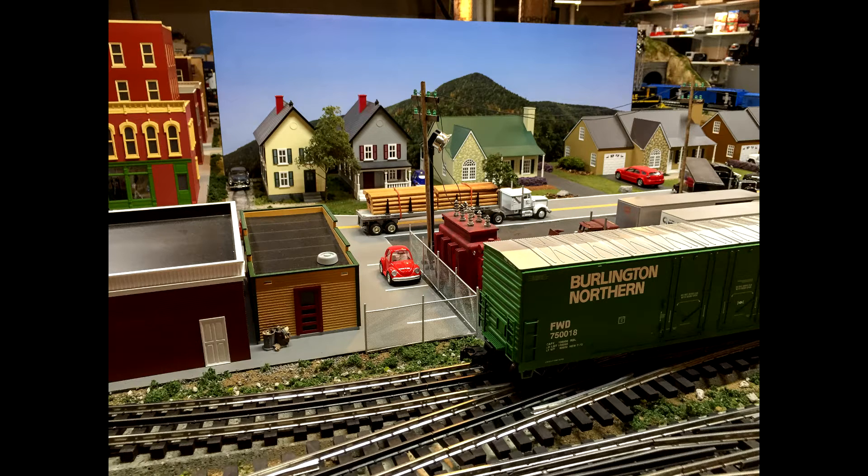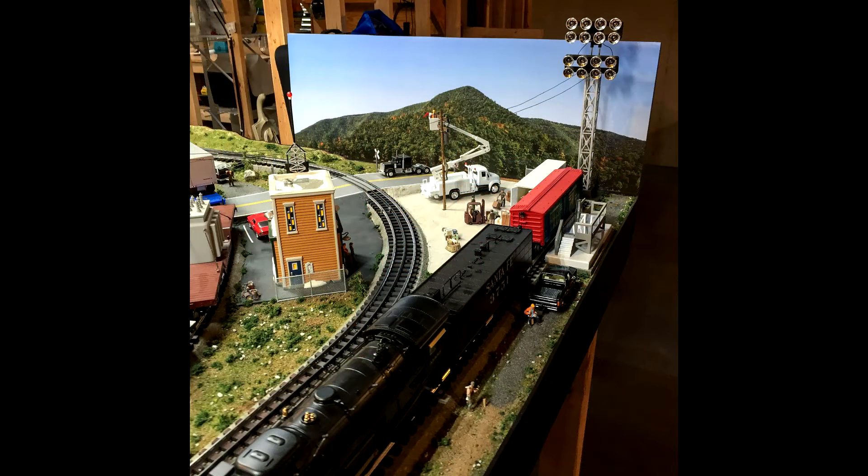The way I have my layout set out, it's not conducive to having a backdrop really, and the next time I do this I'm going to give more thought to that. But in the meantime, I can temporarily put these back there and take some photos. So let's take a look at them.